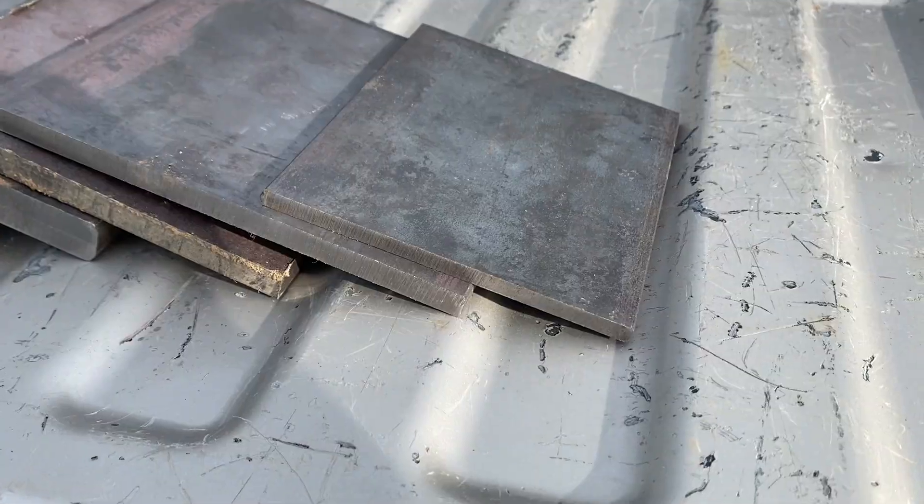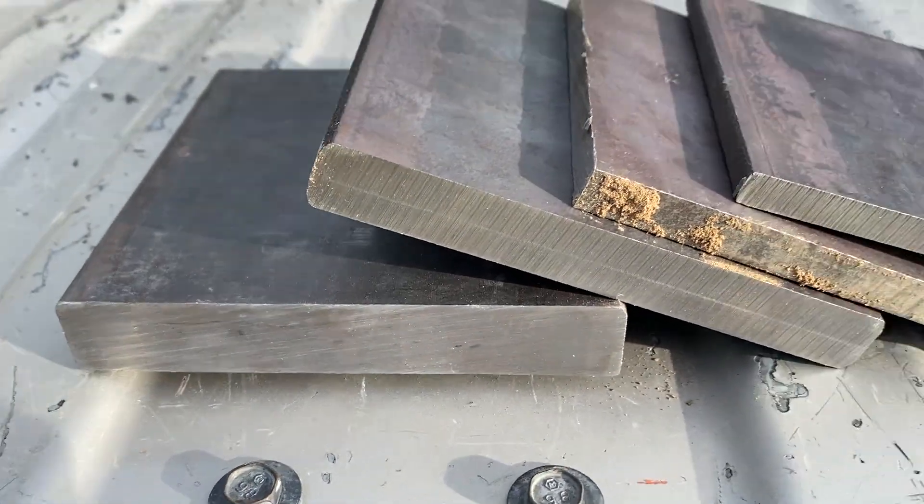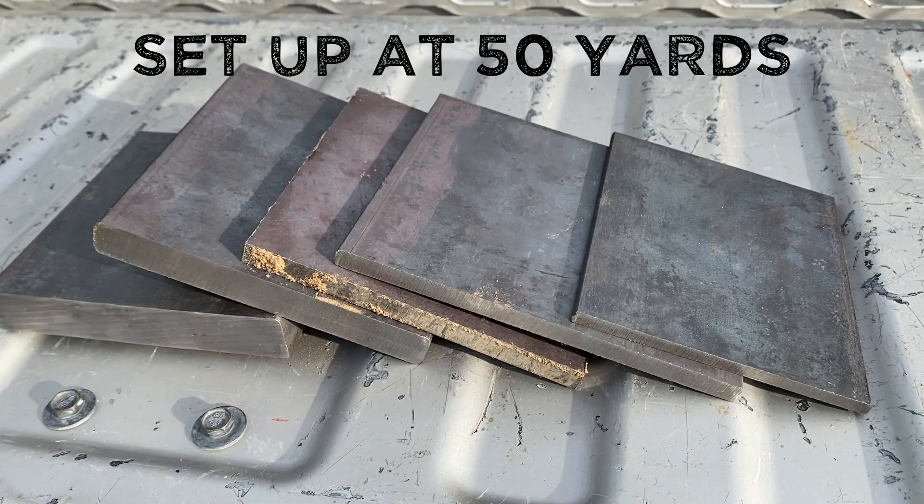There's been an ongoing debate as to whether the 7.62x39 is actually a better cartridge than the 5.56. I don't want to answer it once and for all today, but I do want to see which cartridge penetrates steel better. I'll be shooting at mild steel plates ranging from quarter inch all the way up to one inch. Whichever one penetrates the deepest will be crowned the winner.